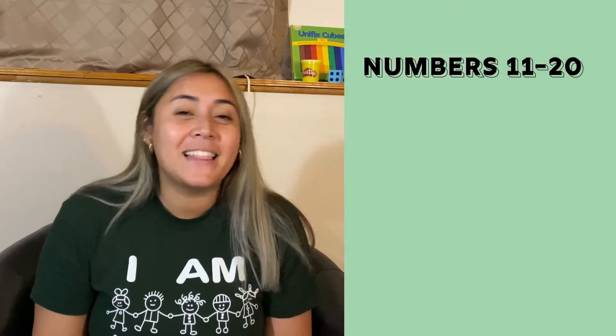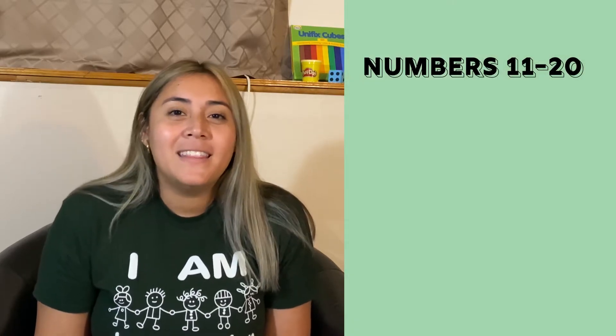Hi guys and welcome to our very last week of kindergarten readiness. I cannot believe that it is over — I wish we had more time together. This week we're going to be talking about the rest of the numbers, numbers 11 through 20, days of the week, months in a year, and we're also going to be sharing our very last virtual reading buddies. So let's get started.